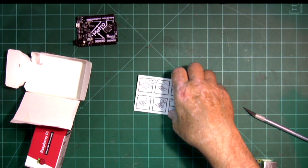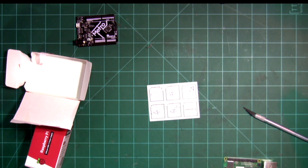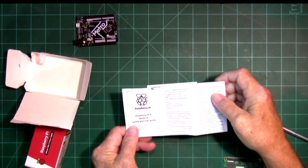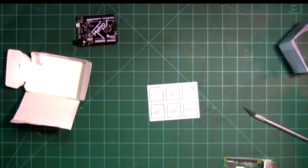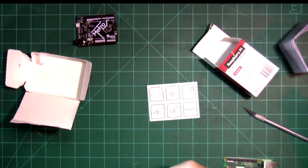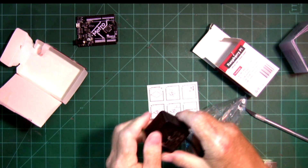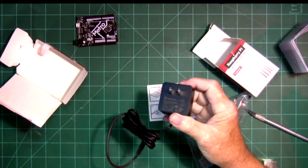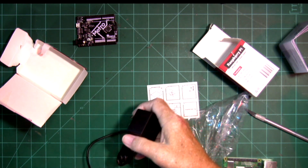Included in the box is a little card that gives you a pictorial diagram on what to do — read the instructions, look at the safety and user's guide, which is in about 10 different languages. The power supply is extra, and like I said, it uses more power than the older ones. It is 5 volts and 3 amps; the older ones are 2 amps, and it has the USB-C connector on it.